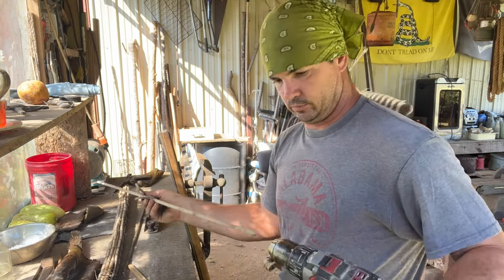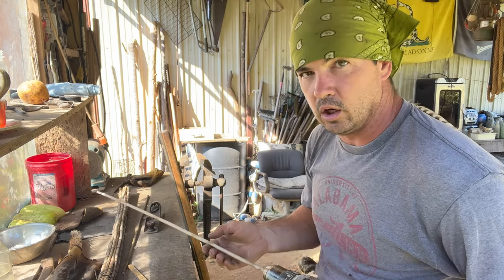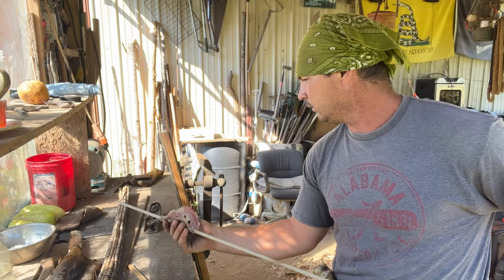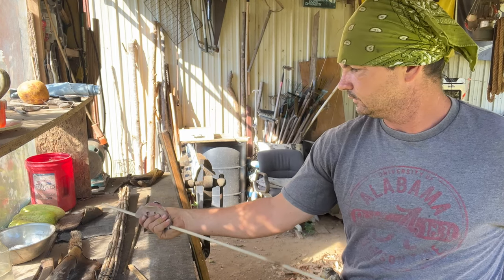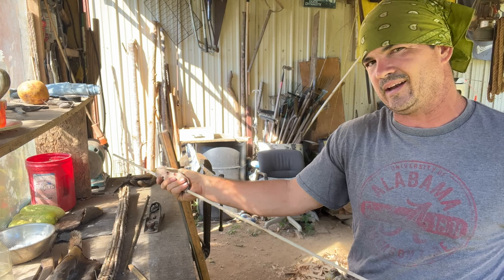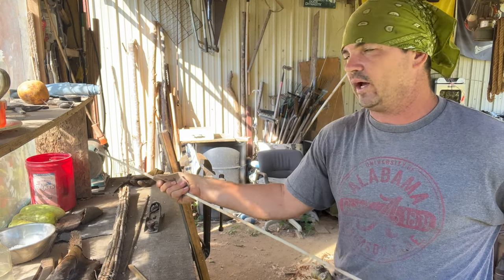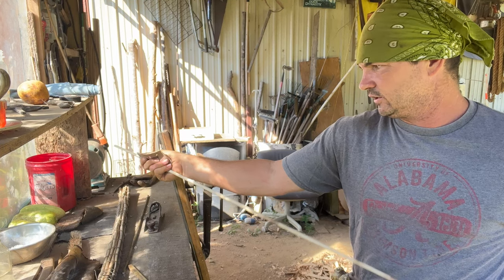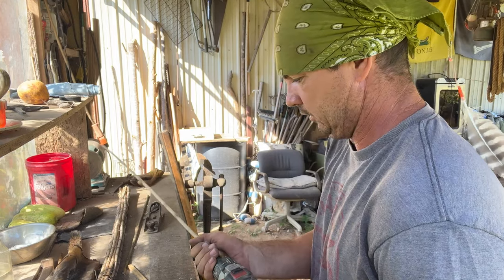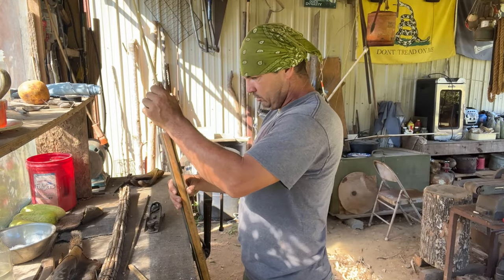I know there's a lot of y'all that are probably better hunters than I am, that may not quite be as figured out on making a ramrod. This is just a tip I thought would help y'all if you broke a ramrod - instead of having to go order one. And you can use about any kind of wood. Those dial rods - I'm rough on stuff, y'all, I ain't going to lie. I get in a hurry, I get focused on what I'm doing, and I'll tear up some stuff. I thought this would help some of you - just go build you your own ramrod.